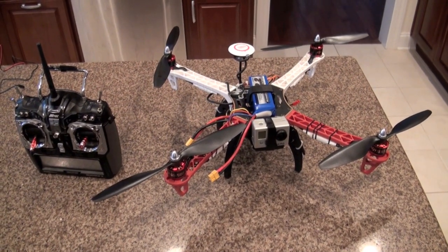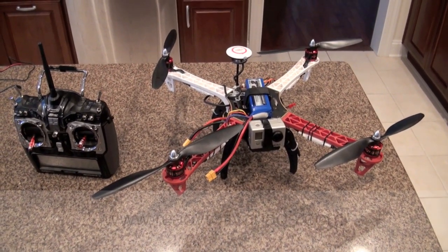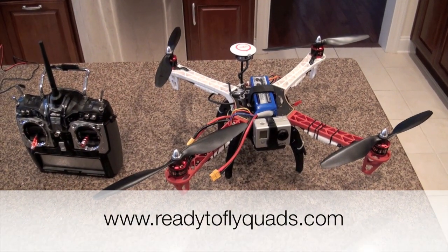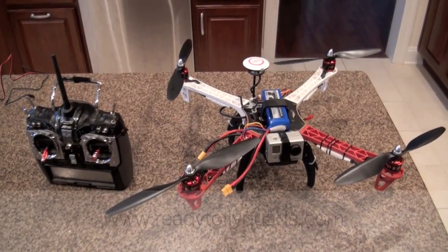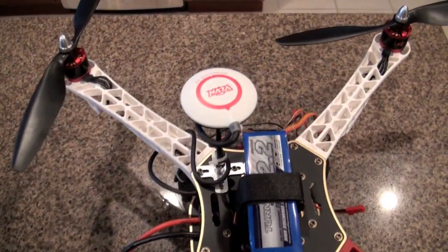This 450 came as a ready-to-fly kit from ReadyToFlyQuads.com. It's pretty much stock everything you see, except I had them go ahead and add the GPS module.